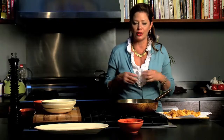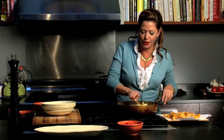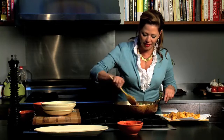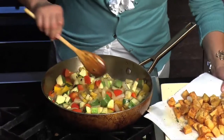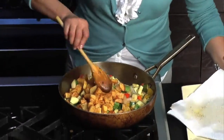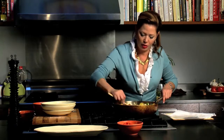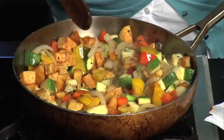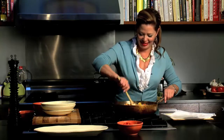A lot of times you'll come across a pisto manchego where people will put in like a can of cooked tomatoes and make this almost like a thick, soupy ratatouille. I like the freshness that my take on pisto manchego gives. Once I have the vegetables heated through — I don't want these zucchini to get murky — I'm going to go ahead and add my potatoes. Now the potatoes are soaking all of those delicious juices that the onion, garlic, peppers, and zucchini let out. It's a community effort.